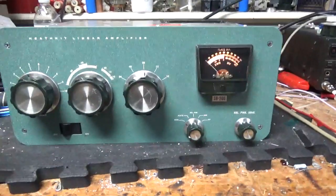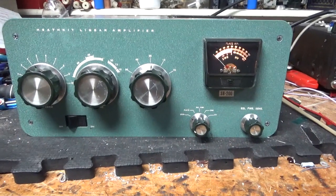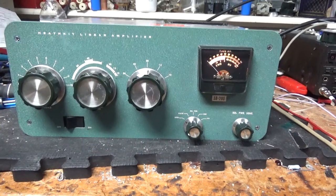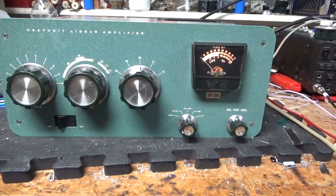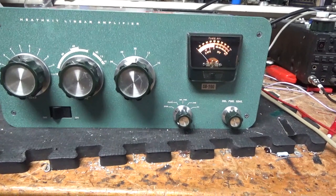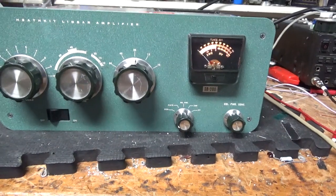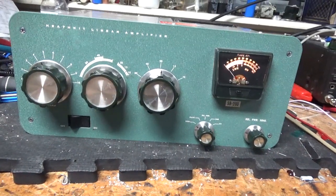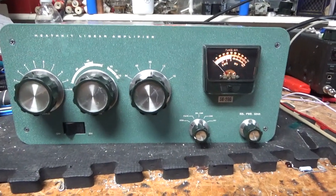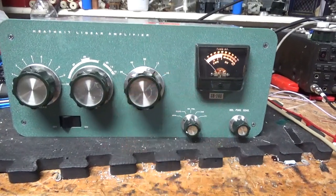If you need an amplifier repaired, feel free to give me a call. Phone number is 203-892-4119. Website is AmpRepairGuy.com, also HarbachElectronics.com. Lots more videos to come, and once I get a couple of these amps off the bench I'll get back on the other amplifier — I have a guy who wants me to make another amp. Thank you for watching. Please like, share, and subscribe. 73.